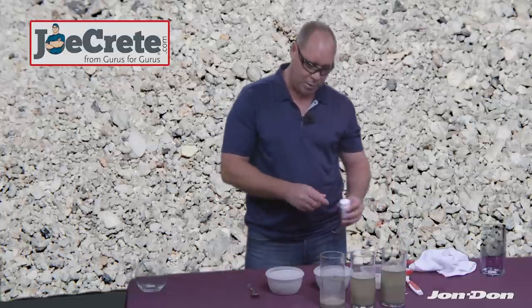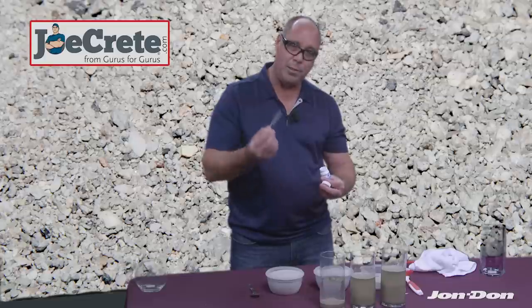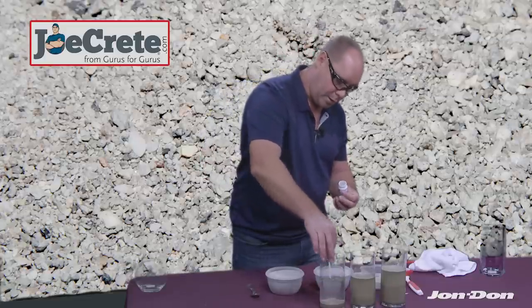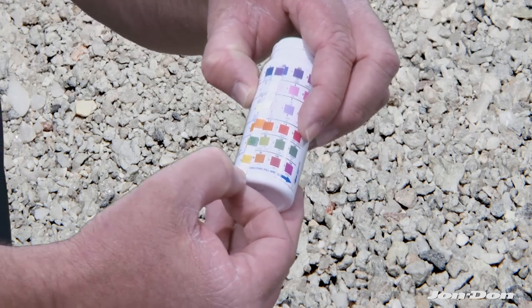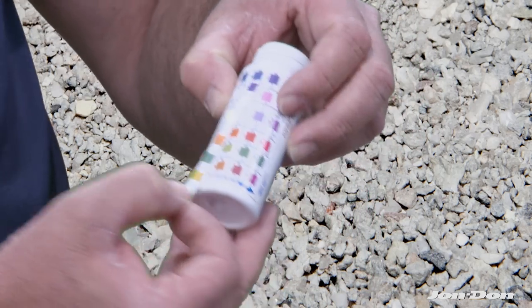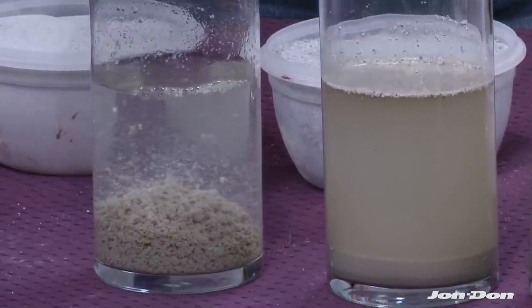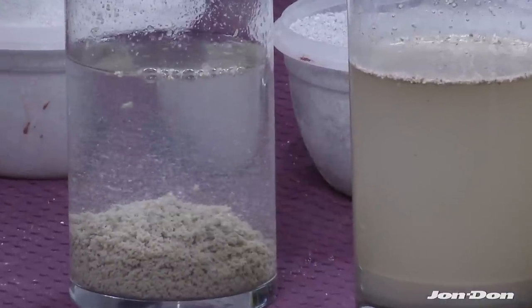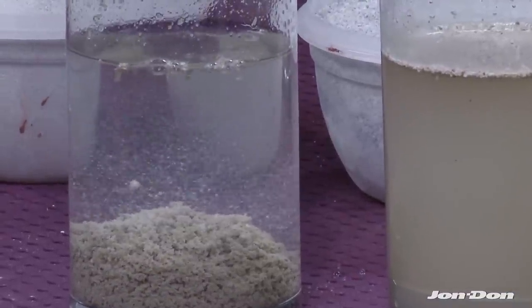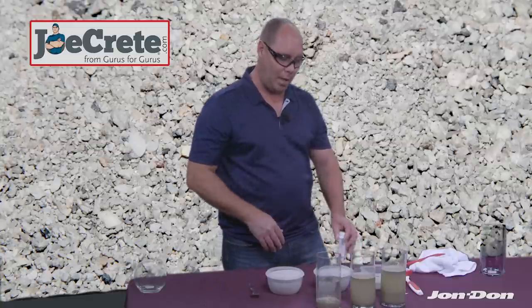I'm going to go ahead and test the pH in this material. We want to see what this looks like before we move on to the next slurry sample. You take your test strip and dip it into the water. Now we are on the fourth strip and we are now down to a low pH. This is acceptable for dumping into the sewer system for two reasons: one, the pH is lowered, so this material is now compliant; and two, the turbidity level — the water clarity — is clean enough to dump down the sewer. This is a powerful process for eliminating waste during a light polish project.